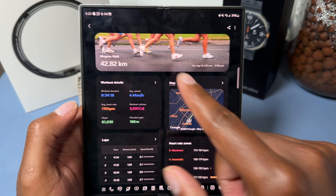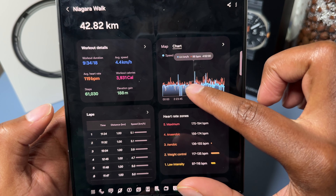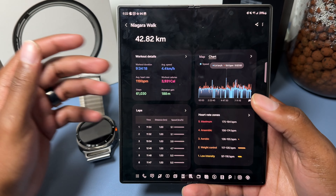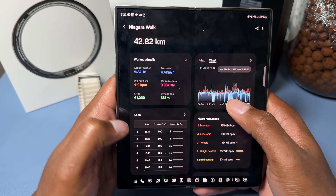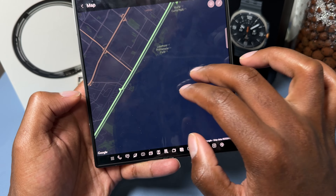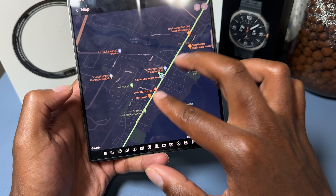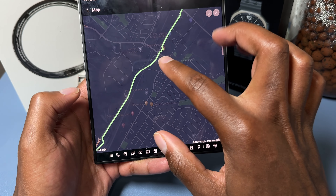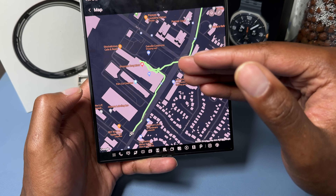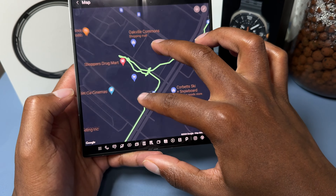One cool thing about Samsung Health is you can view previous workouts. Going back to August 10th, I can tap into the workout I called 'the Niagara walk' and see all the stats. There's a map view where you can see the GPS route — and the GPS tracking is 100% accurate. You can see every turn, stop, and landmark, including a pit stop at Dollarama in Mississauga clearly visible on the trail.